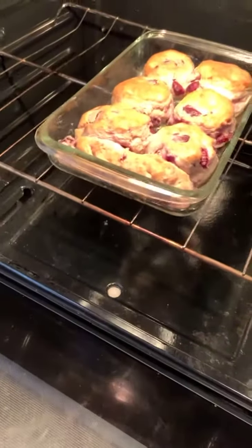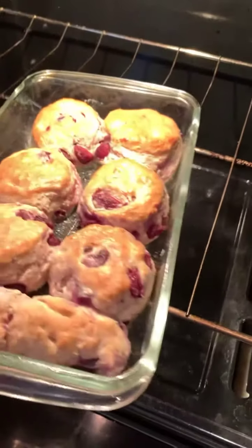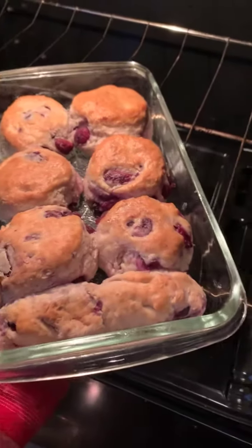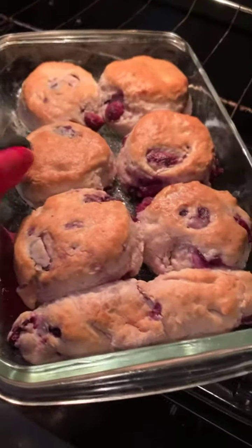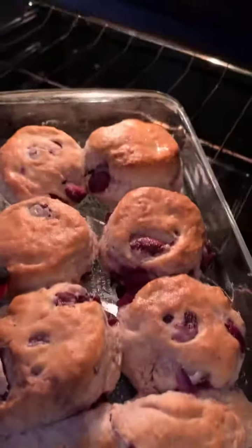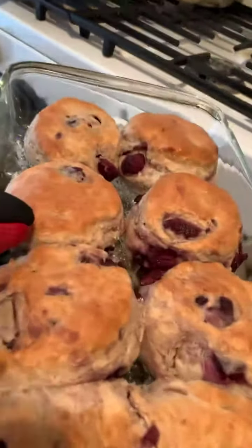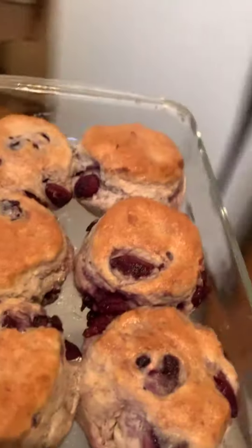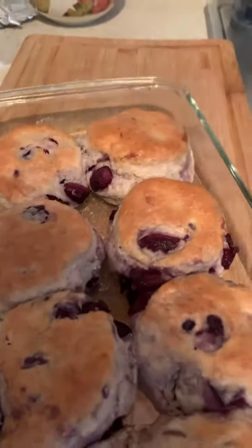All right, back cooking with Chef Pee and Bones. What the chef is about to take out of the oven right now — with cherries being in season, family — the chef wanted to make what he calls cherry biscuits, made with fresh cherries of today.